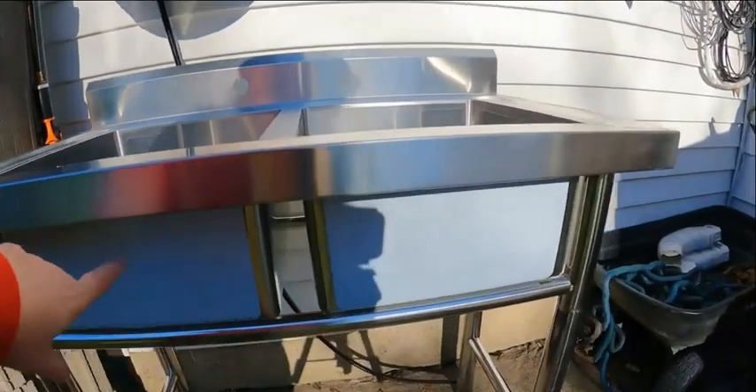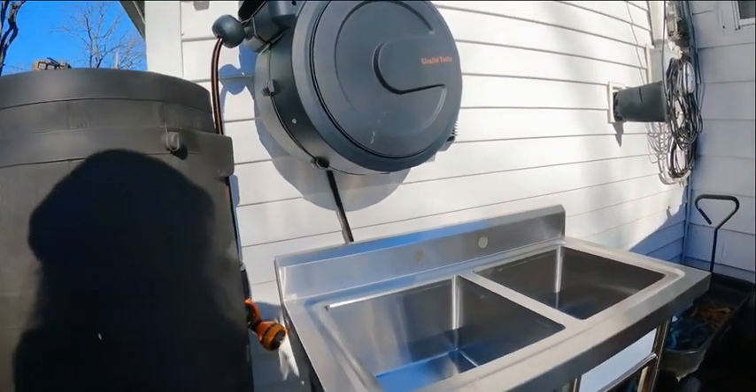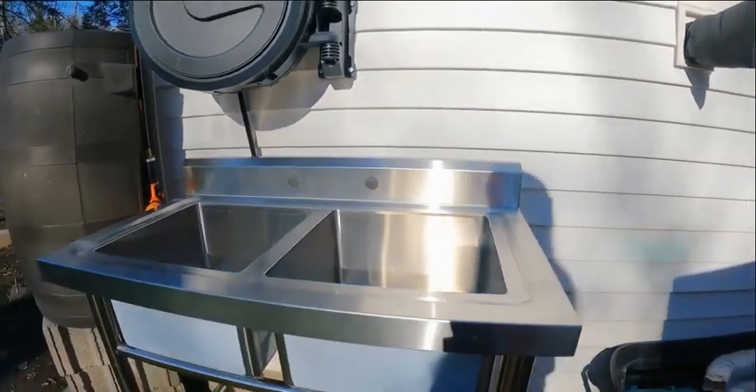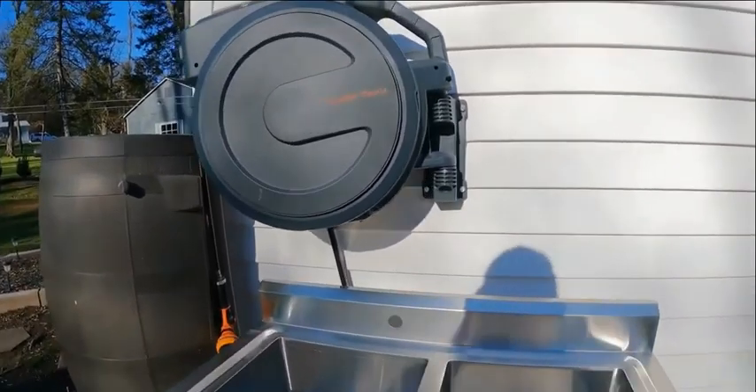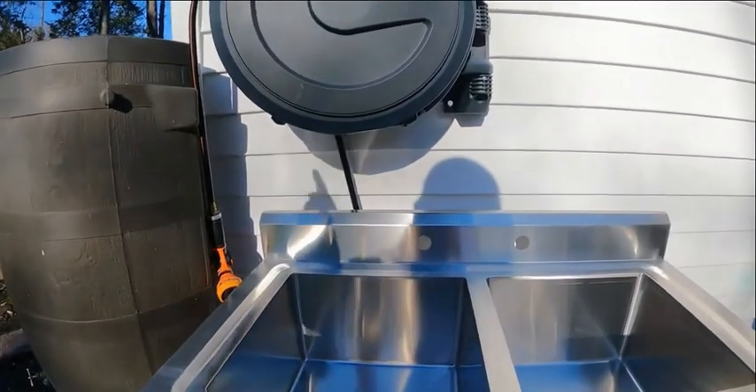I do have to peel off the rest of the paper, which I will do in a moment. But this stainless steel sink is amazing — I really like it. Heavy-duty. The setup I have here is with the rain barrel and all of our hoses, and this is going to be perfect for my off-grid outdoor kitchen system.